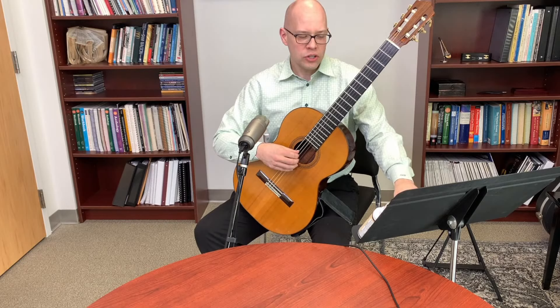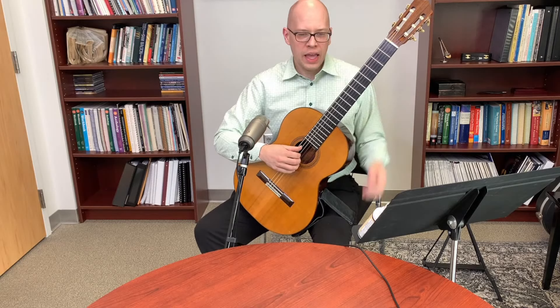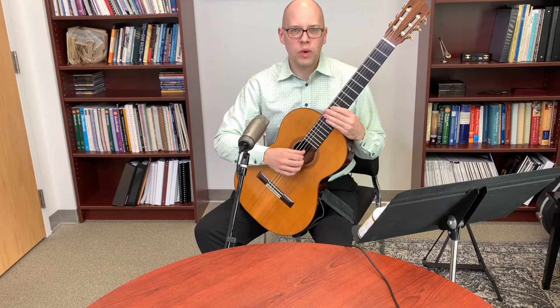As it gets comfortable just below the sticking point, I try it again at the sticking point tempo. If I can now play it there, I bump it up a little more and keep going. That's my core approach, but there are a couple of other strategies as well.